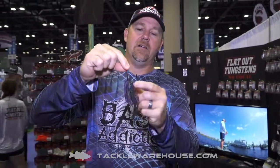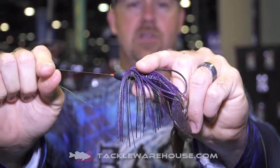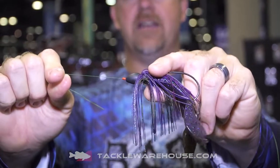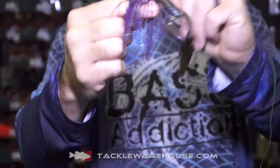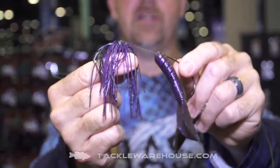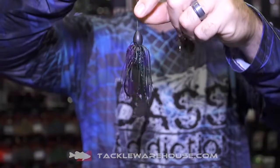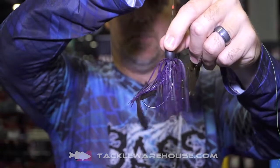We have two versions on Tackle Warehouse right now. The first version is the Flat-Out no-paint, no-chip — never had it, never will — in a punch skirt. As you can see, it has the ridge to hold the skirt in place, and it snails perfectly.